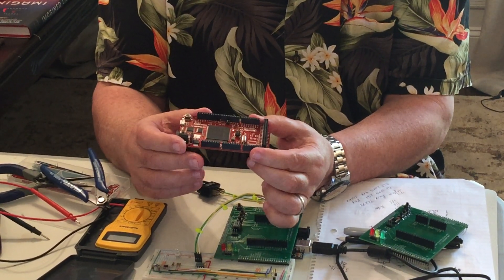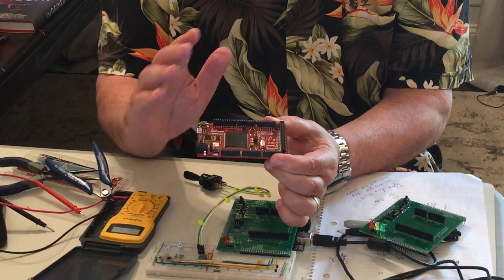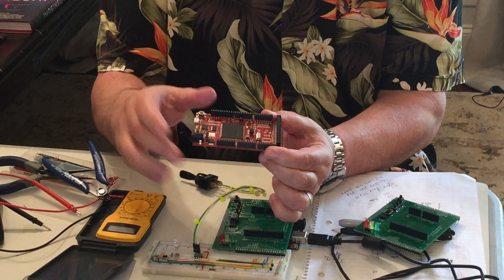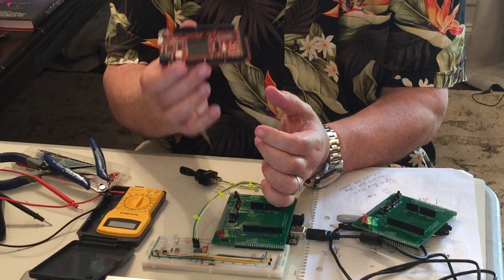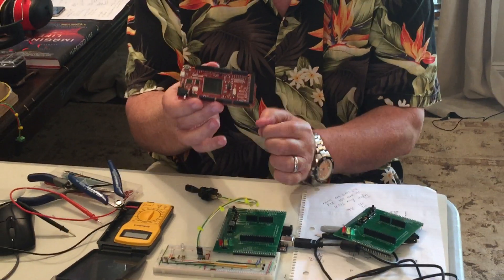So now I've got the capability of three processors, 32-bit, all running at 200 megahertz independently — although they can communicate via shared memory. It's called a Shield Buddy, and as far as I'm concerned everybody needs one. This is my new best friend.